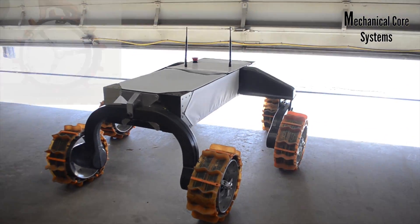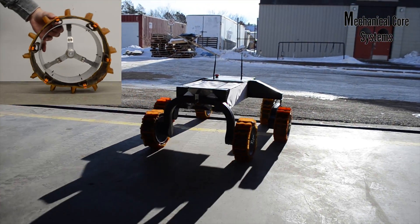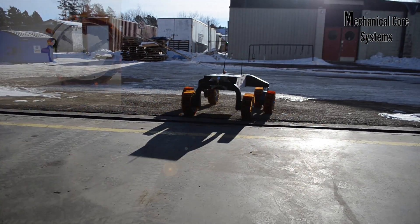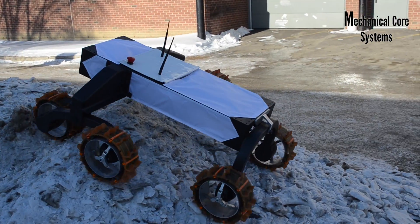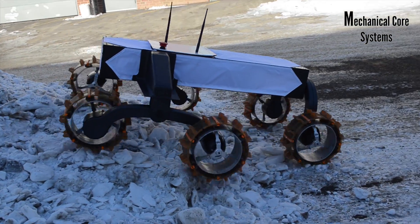The wheel design consists of aluminum spokes and rims wrapped with a polyurethane tread that is stiffened by carbon fiber. The large grousers on it enable the rover to climb soft sandy hills found near the MDRS, as well as traverse a wide range of rough and rocky terrain.